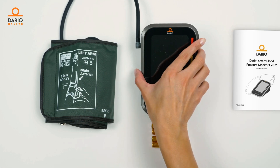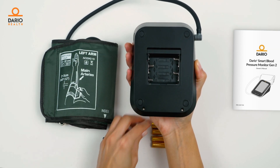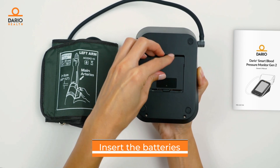Let's set it up now. First things first, open the cover on the back of the Dario blood pressure monitor. Insert the batteries and close the cover.